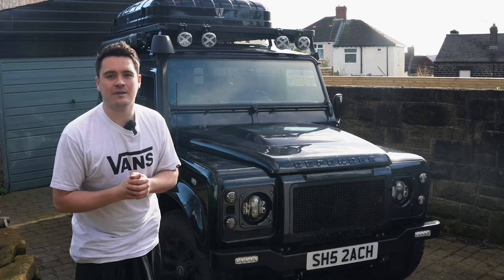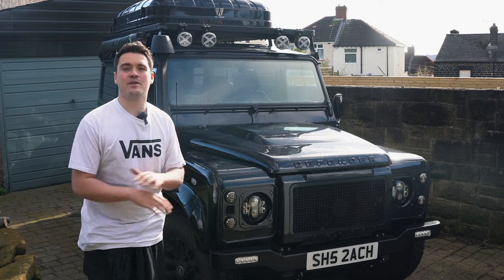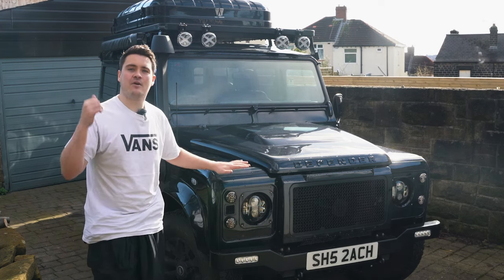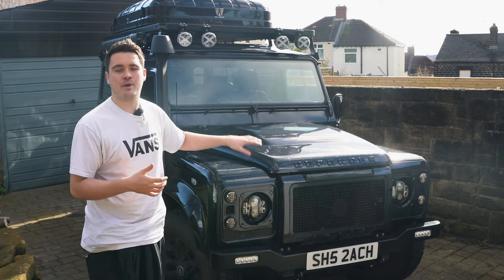Hey guys, welcome back to another Scout the Defender YouTube video - a video that I've been trying to film for such a long time but the weather has been hampering all of those plans. Today I'm back with Scout. I've been focusing on Blue, the Project 90 build for a little while, but I'm excited to get Scout back on the channel.